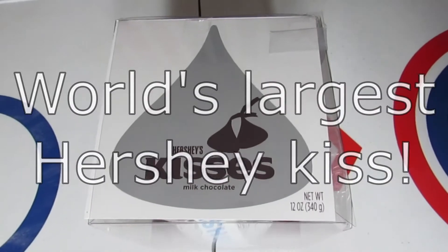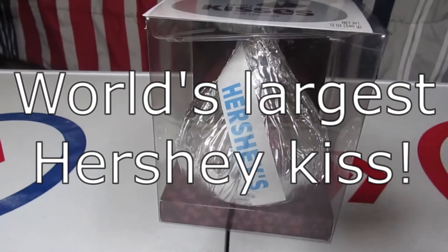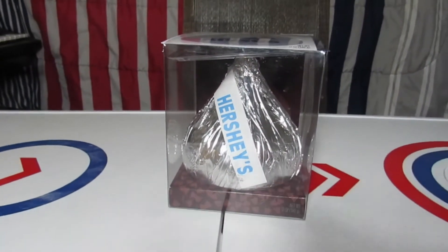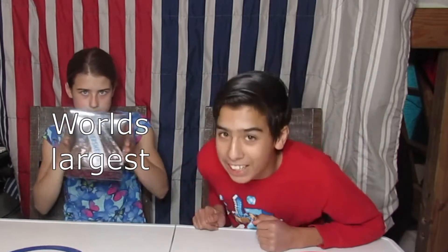This right here is the world's largest Hershey kiss, and in today's video me and my sister Savannah are going to taste test it. What's up guys, welcome back to the channel. Today we are going to be taste testing the world's largest Hershey kiss.